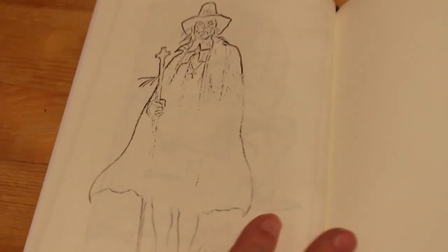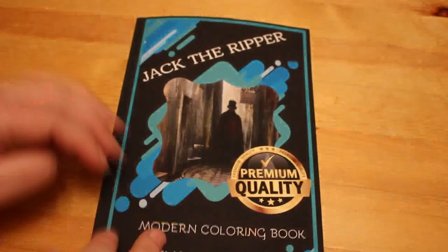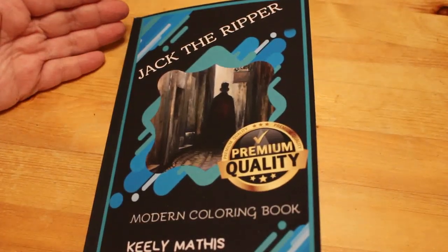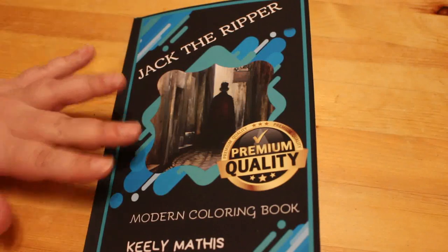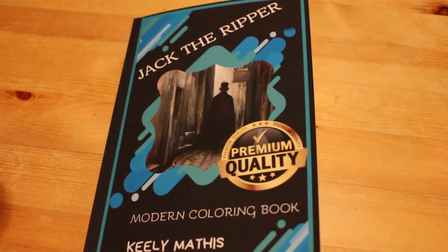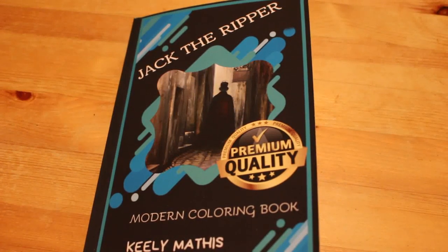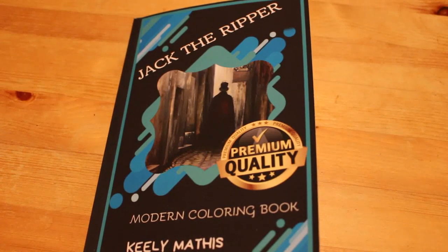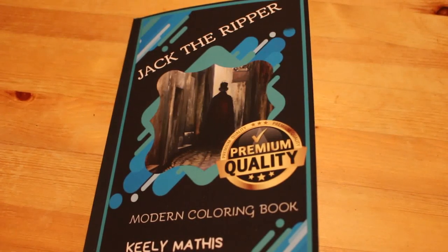There wasn't much gore in there, as much as I think people would hope for in a Jack the Ripper book. It's not worth the price — I think it was £8.50, and I would not recommend buying it for £8.50 to be honest. It's an interesting little book. If you're into Jack the Ripper and you want to try colouring some of these grayscale pictures, then do — the cartoony ones are quite nice. But it is a question of buyer beware because it's not a book you can go and pick up and have a look. It's printed by Amazon — anybody could put a book like this together.